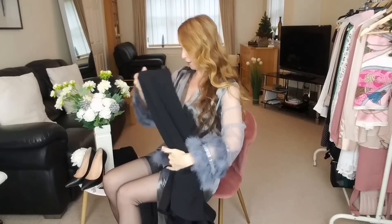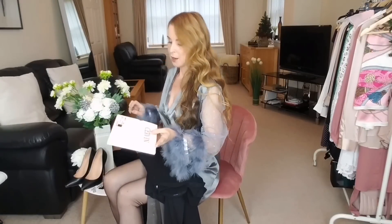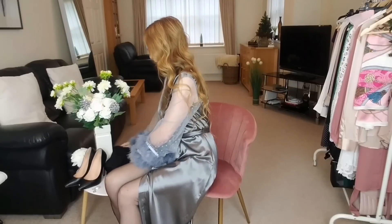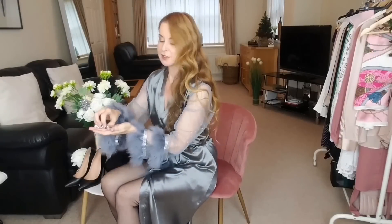I'm going to team it up with my black velour clutch handbag, black stockings, and some black long evening gloves for part of the time and without them for another part. I've also got black matte heels, and to make it look a little bit more special I've got a diamante-style necklace and some diamante-style earrings to go with it — very glamorous.